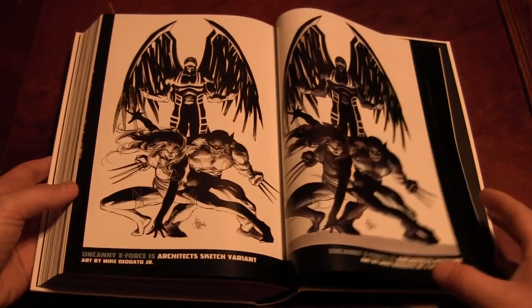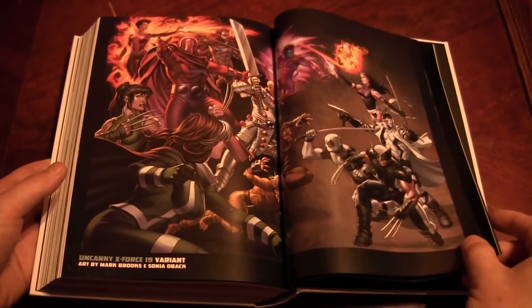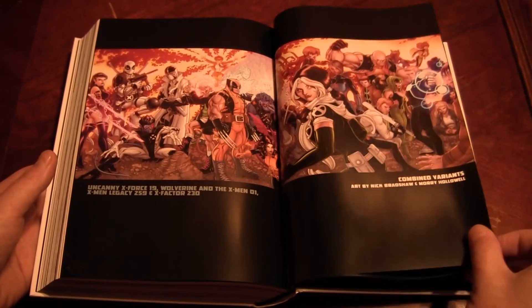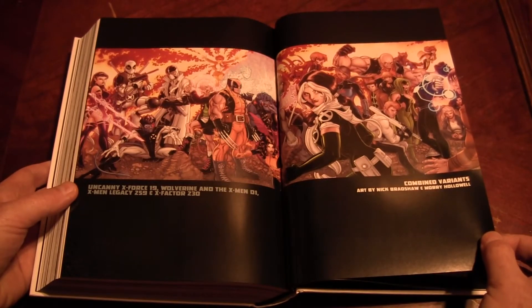I stared at that poster in a store for a while and it gets annoying — it gets so muddied and dark and black. But that's just me. We all have opinions and I'm sure mine's wrong most of the time. Oh, Nick Bradshaw — you gotta love that. I love Nick Bradshaw. That is an amazing poster.